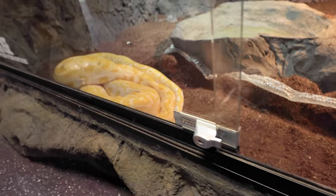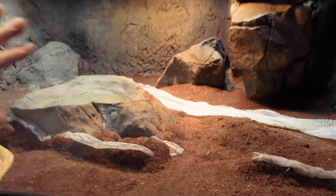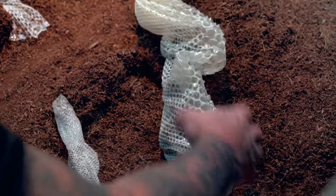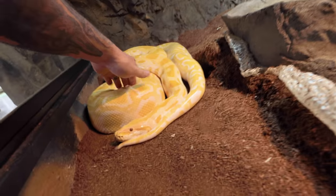Oh my gosh, my girl Sunrise shed out and she looks absolutely incredible. I love that it looks like she has one complete big piece shed right here — that's not something I get from her often. And look at this — she gift wrapped a turd in the shed. Very nice, thanks Sunrise, I appreciate you.